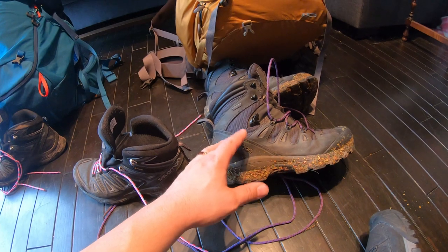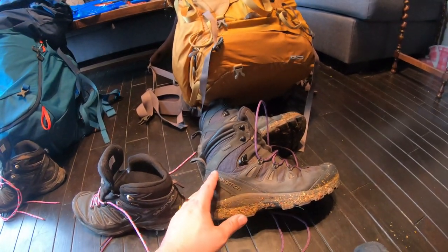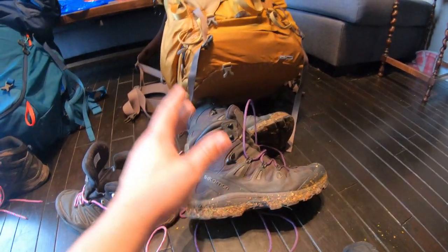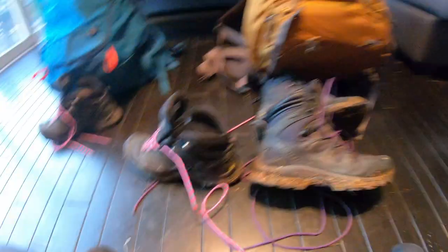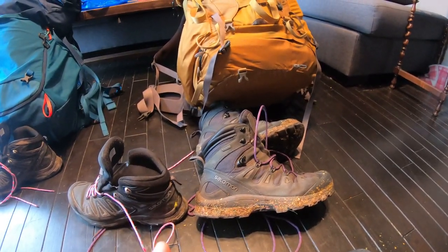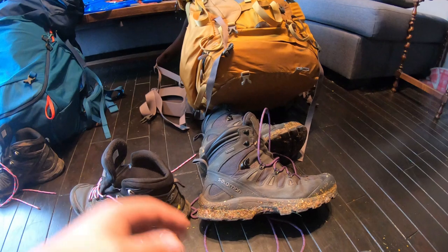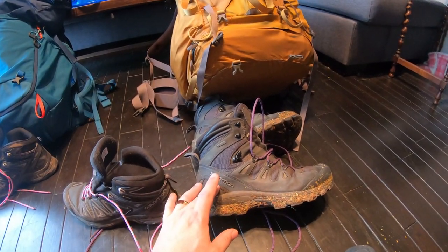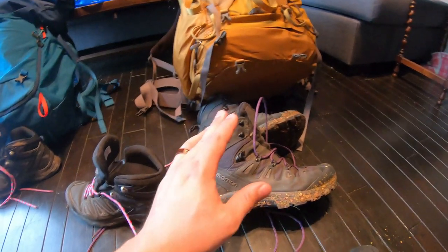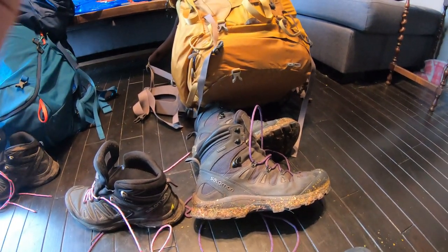We can do all-day hikes with these with full packs on. A good pair of hiking boots is important for anyone getting into hiking — even just wearing around daily, I wear these every day. You can carry the pack on your back without any pain to your legs or fatigue. You don't feel tired or sluggish after you stop for the day — you take them off and your feet feel good. I do recommend Salomons, but you don't have to buy them. Just get a good pair of hiking boots and do your research so you enjoy hiking.